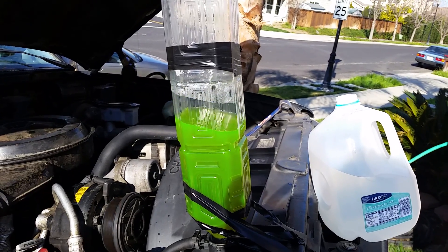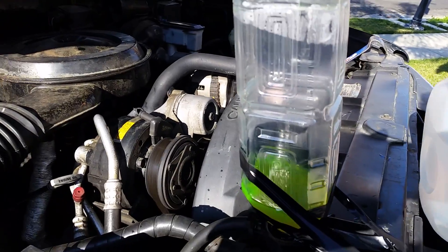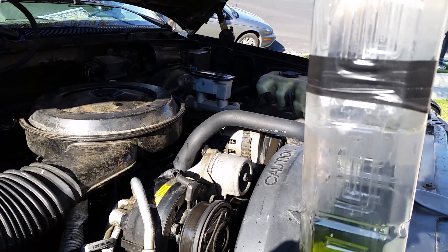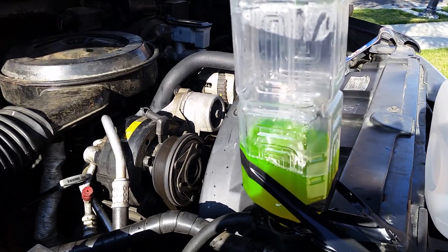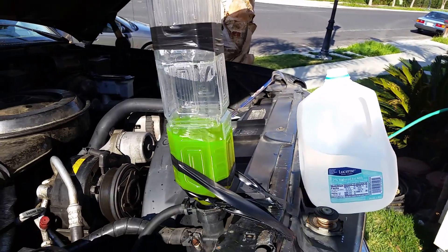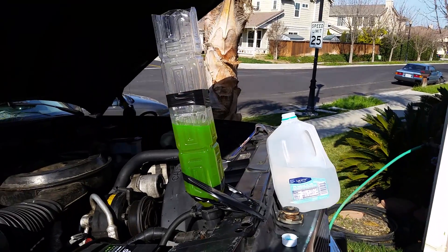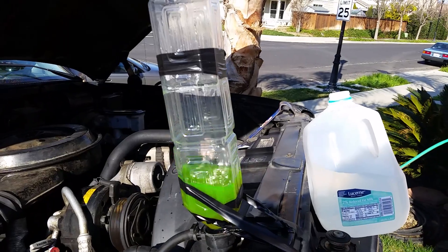As we go back into the system, if it goes too much, make sure that we don't put any air back in the system. Use antifreeze or whatever you've got handy. See how it rises and falls — I think we're just about done now.